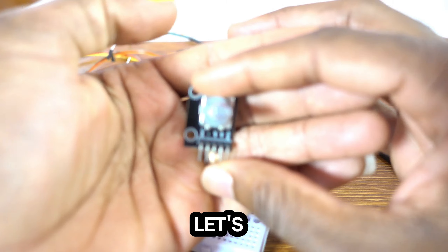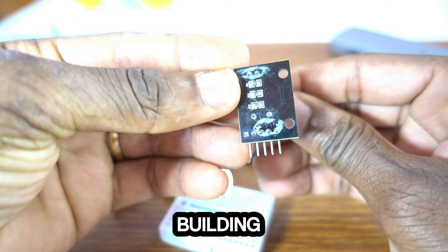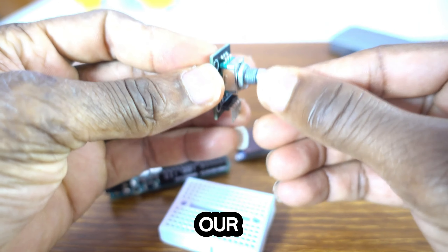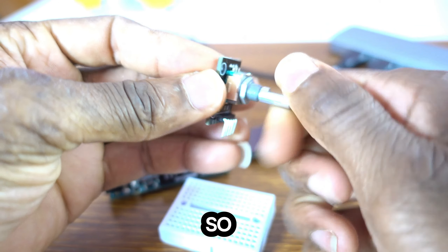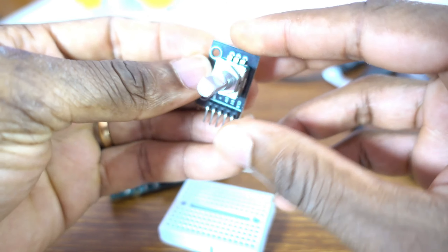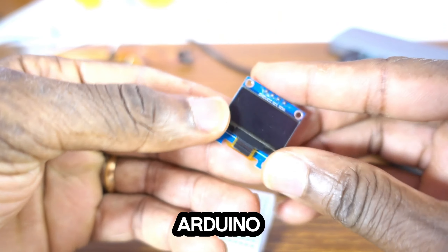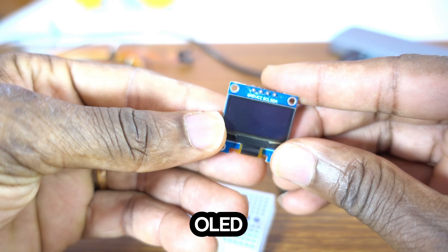Now let's start our project. The shaft is going to rotate so that we can select and open the menu. We'll be using the Arduino Uno board R3 — you can use any other Arduino Uno — and the OLED display.